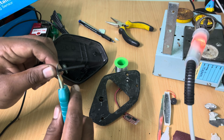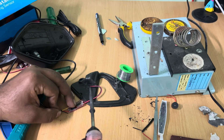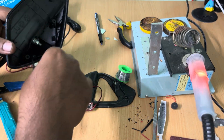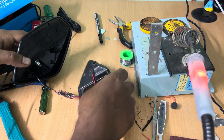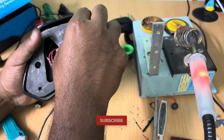Now strip the cable and expose the three wires. Solder the three wires back to their original place, making sure that you match the polarity and the data lines. Now install the frame back to its assembly unit and secure it with the four screws that you removed before.